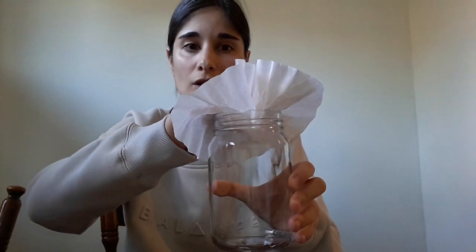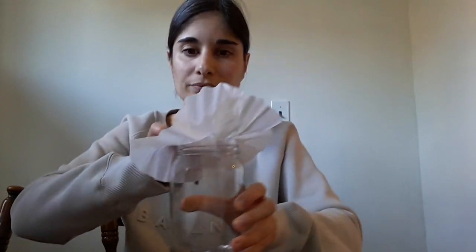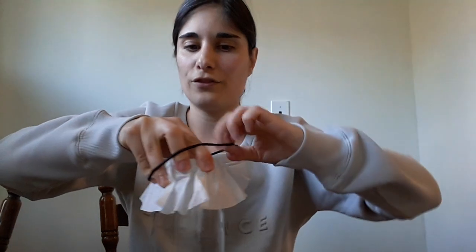First, take the empty glass jar. Next, take your coffee filter and place it directly on top of the glass jar. You will need your hair tie or rubber band. Once you have the coffee filter placed on top of the glass jar, press down a little bit on the coffee filter so that it goes into the cup. Then wrap the filter around the cup and place your rubber band or hair tie around the filter.